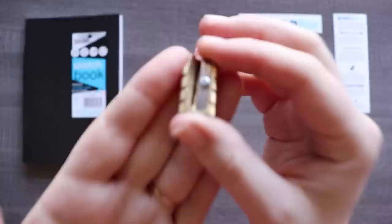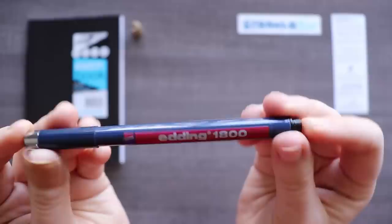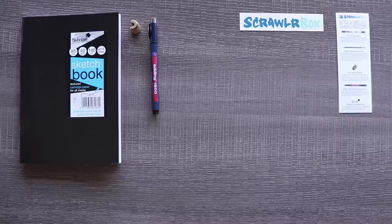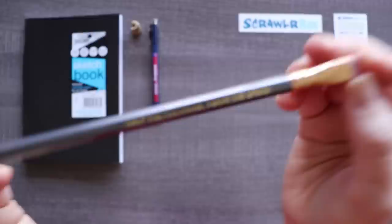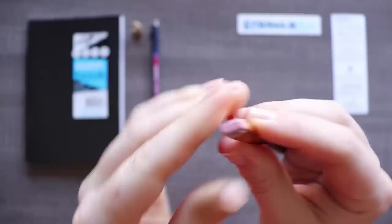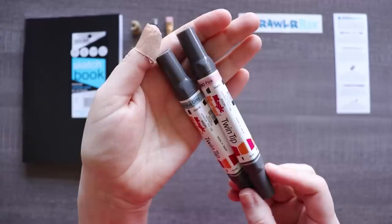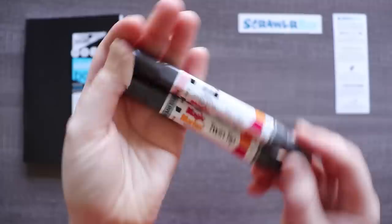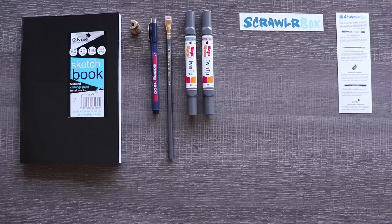Next we have this brass bullet sharpener — fancy, fancy. Next we have this Edding 1800 profi pen drawing pen 0.1, so it's kind of like a liner or something. Here's a fancy pencil — we've got this Palomino Blackwing 602 pencil. I've heard about these Blackwing pencils; they're supposed to be really good and fancy. They've got an interesting shaped eraser at the tip. And last but not least, we have these twin tip magic markers in mid blue, gray, and pink. Those seem like some nice colors. Let's try out these supplies and maybe I'll fill up this sketchbook in one sitting — not making any promises, but that would be kind of cool.